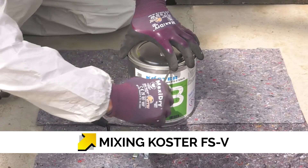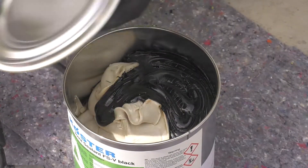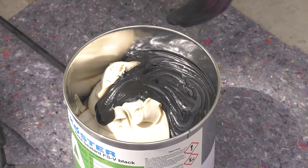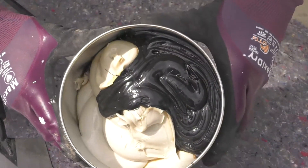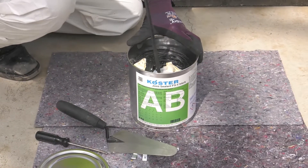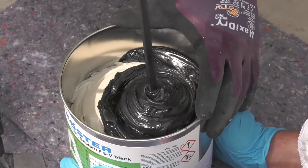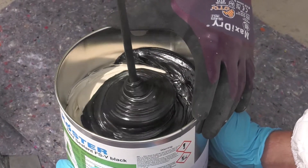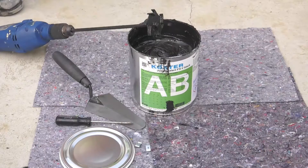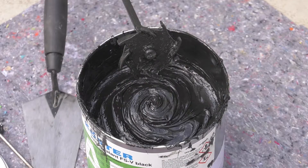Costa FSV is supplied as two parts in a combination drum. Remove the lid to find the two components. Using a slow speed mixer, mix the two components together, pausing halfway through mixing to scrape unmixed products from the side of the container. Then continue mixing for at least three minutes. The mix should be homogenous in consistency. Clean tools immediately with Costa Universal cleaner.